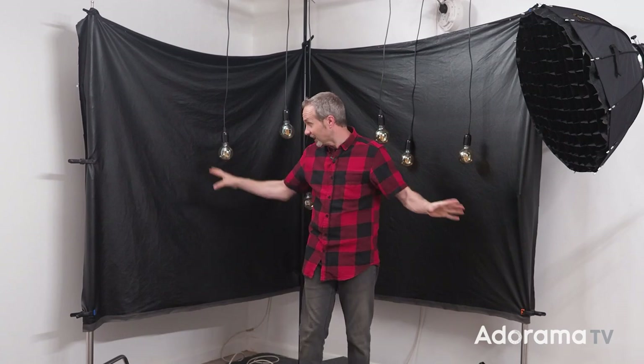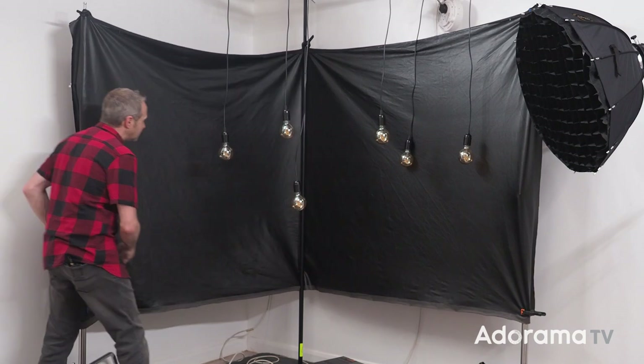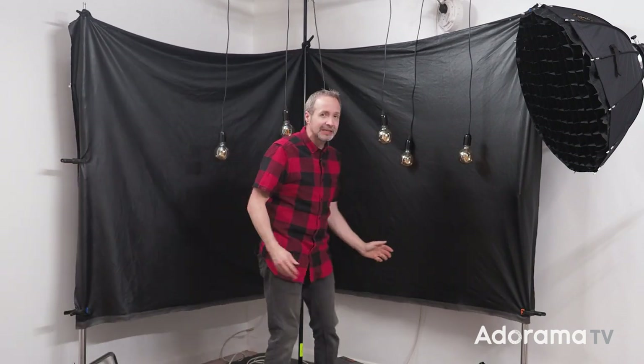For now, I've got this nice little area I need to set up, so whilst I'm doing that, you need to click on the subscribe button and the bell icon so you never miss a video right here on AdoramaTV. Let's get a light set, let's get a model in, let's get shooting.